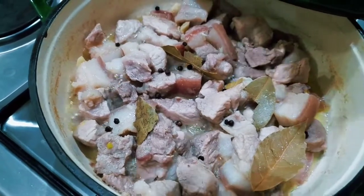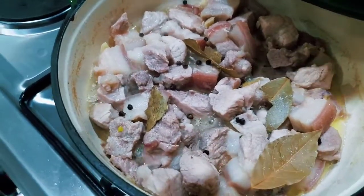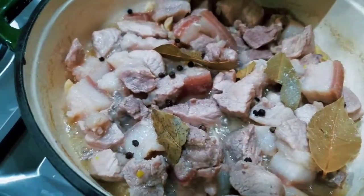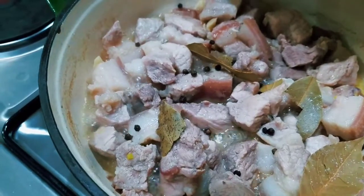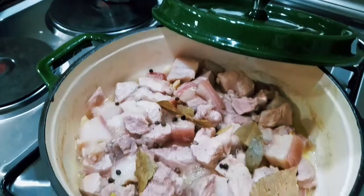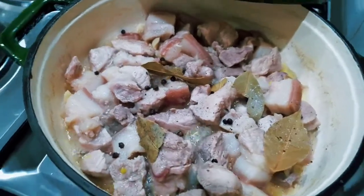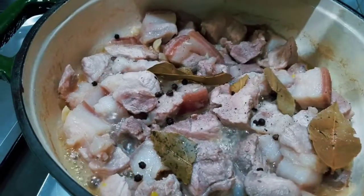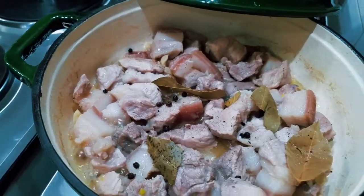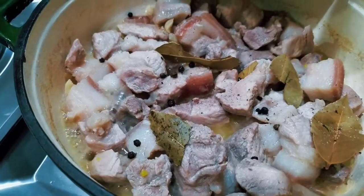Not too much because we have to check first if it is salty enough — we can add later if needed. Maybe a little black pepper, the ground one. And then now we add our vinegar. Let's add a little bit of the white vinegar. I think it's enough. And let's add a bit of the one with the spices inside.